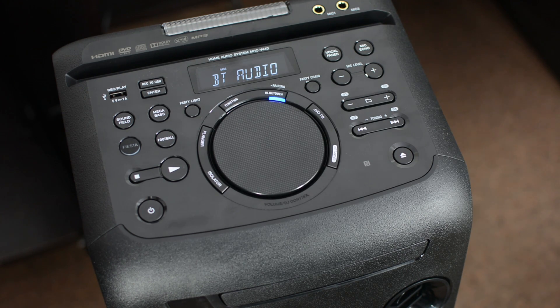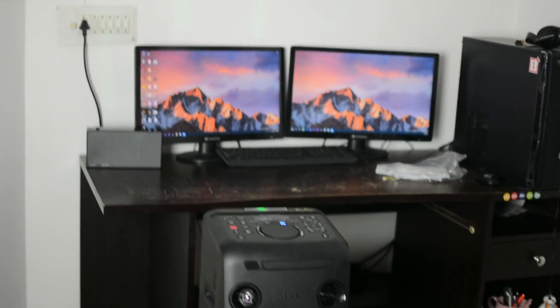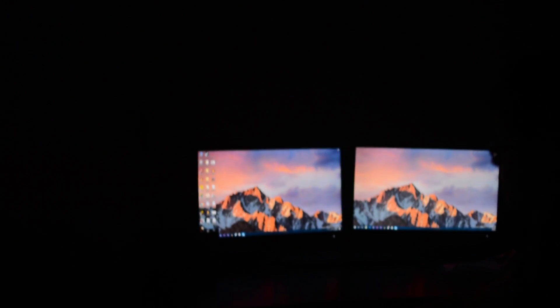I'm now connecting the speaker with my smartphone via Bluetooth and turning on the party lights. This is how it performs in a 30-feet-long room. It delivers booming, powerful bass even in a 30-feet room with about 15 people inside, and it pretty much delivers more than what you ask for. At peak volume, this home party speaker can potentially get you banned from your neighborhood.